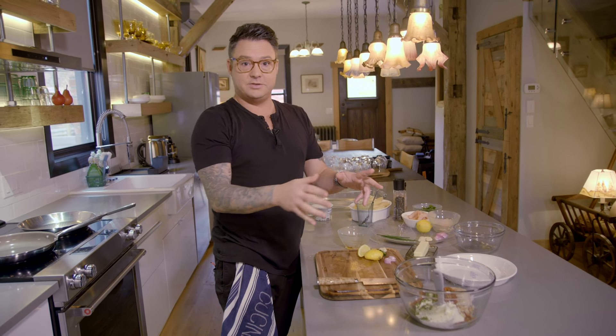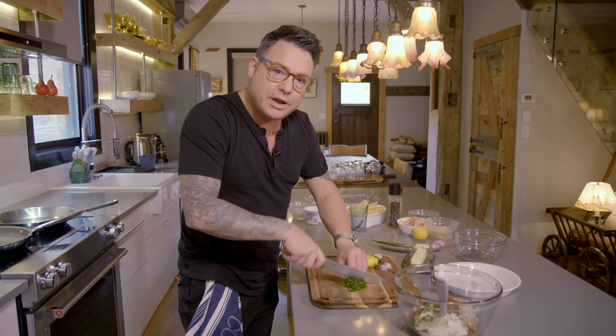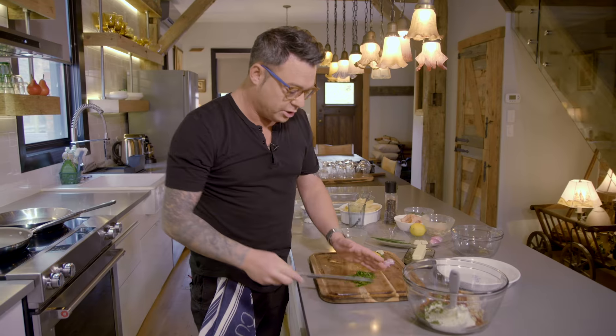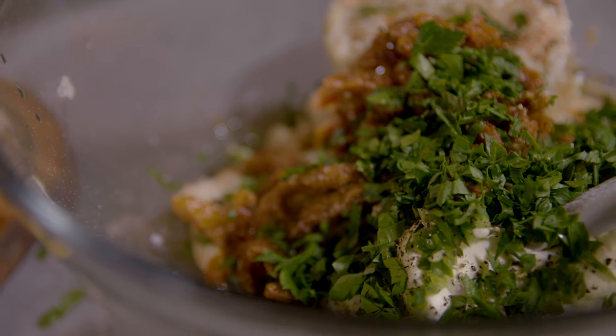Nice and simple. There's one herb I'm going to put in here, and it's just some nice fresh parsley. It's beautiful. The smell of it is kind of grassy. I wouldn't throw in rosemary or tarragon — parsley's really nice, light, fresh. It goes with seafood, and that can go right in. Super simple.